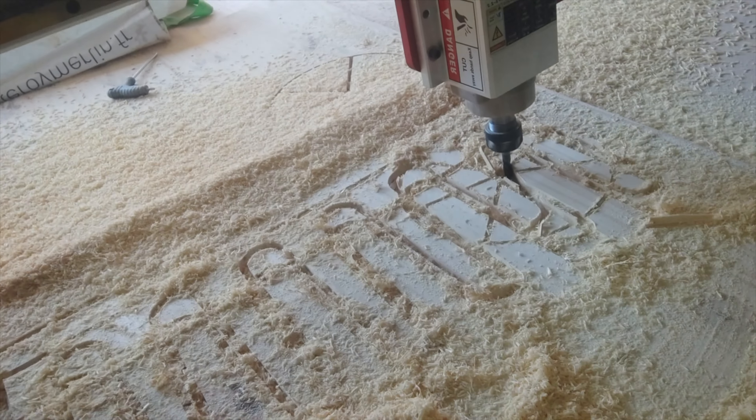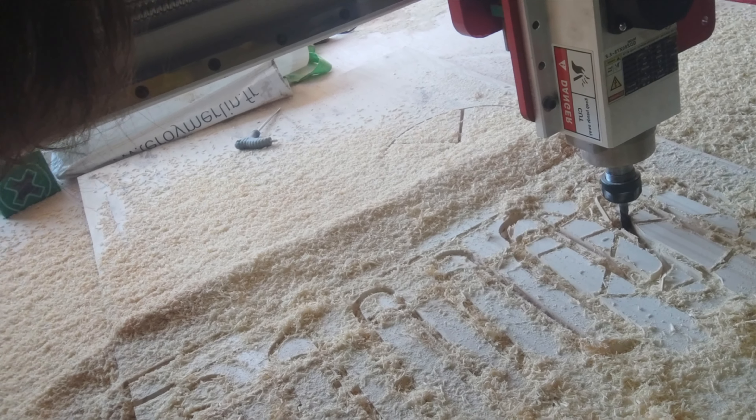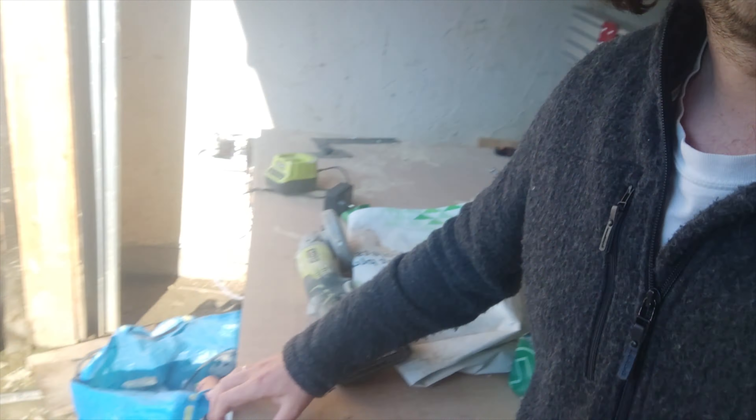The problem is if one motor fails, one side keeps going while the other doesn't — which is a dangerous situation. I also need to make an MDF sacrificial piece to hold all the parts properly. Overall the first tests are encouraging, but I've already broken a couple of bits, so there's more work to do. I'll show you some images of the build.